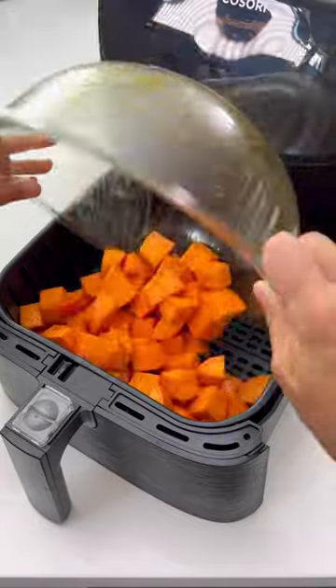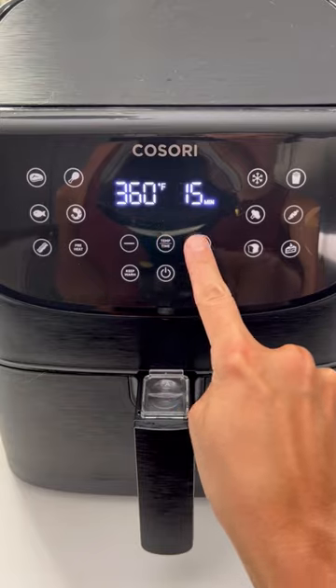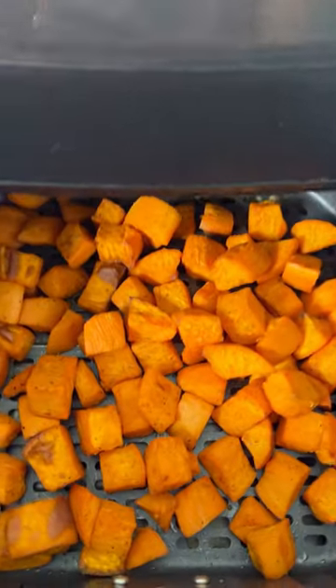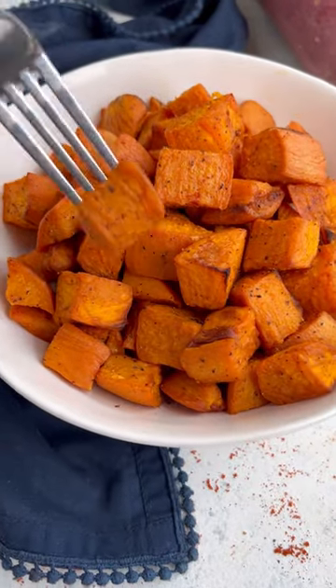Add the sweet potatoes to a large six quart air fryer and spread them out in a single layer. Cook at 400 degrees for 12 to 14 minutes or until they're tender and the outside is nice and crispy. Hope you enjoy!